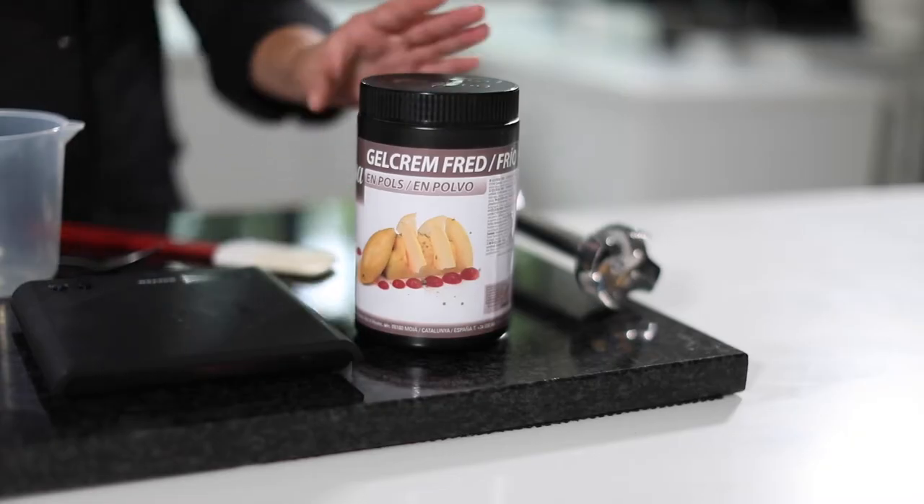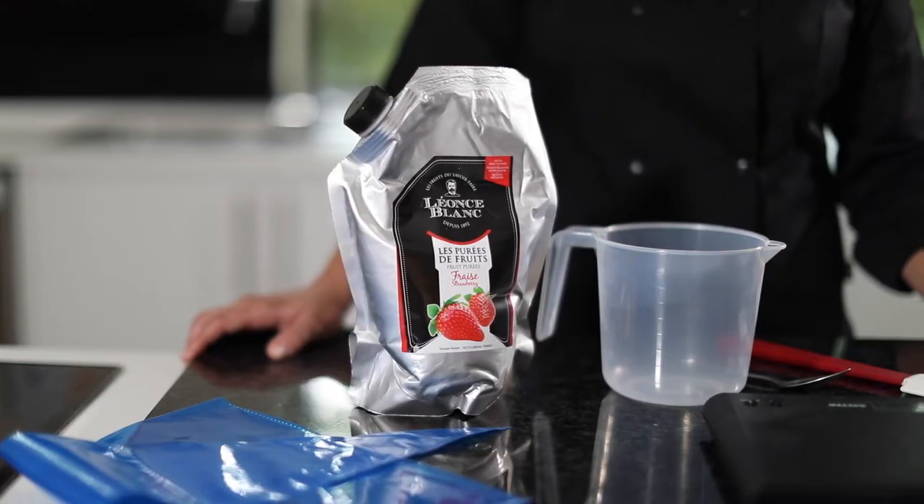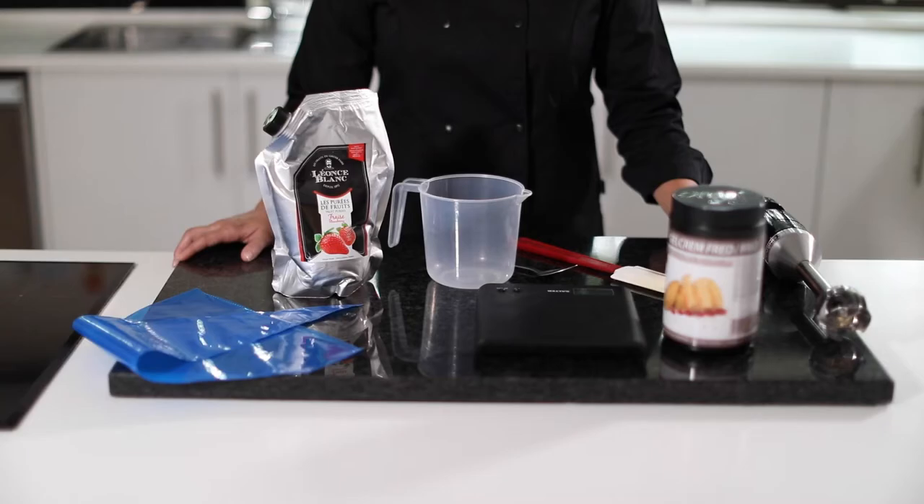I'm Samantha Raine, the development chef here at Henley Bridge, and in this video I'm going to be showing you how to make a fluid gel using the Sosa gel creme cold. For all the ingredients and tools used, please refer to the video description.